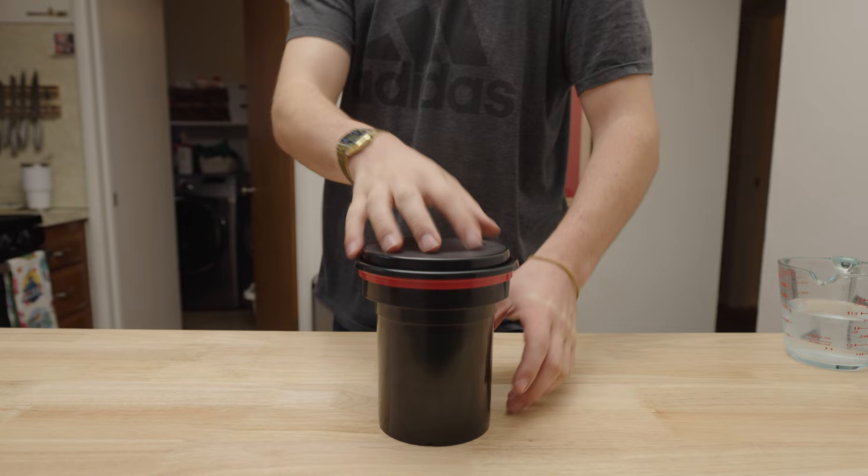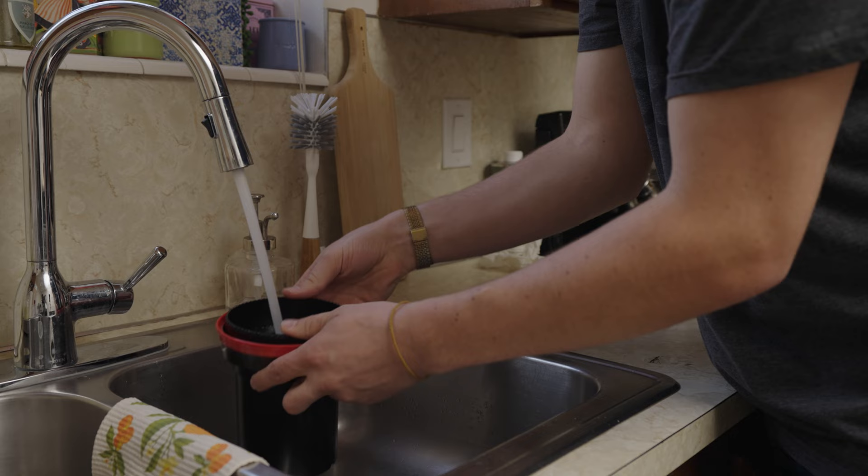Now pour that down the sink. Next, fill up the Patterson tank twice with water just to ensure that you've washed away all the developer. This is our poor man's stop bath.